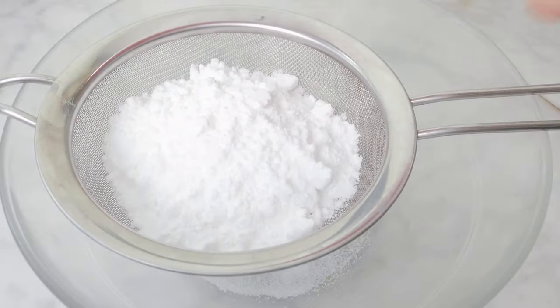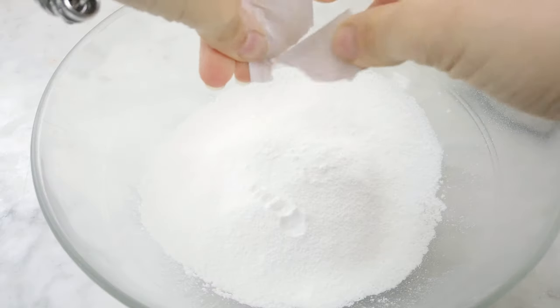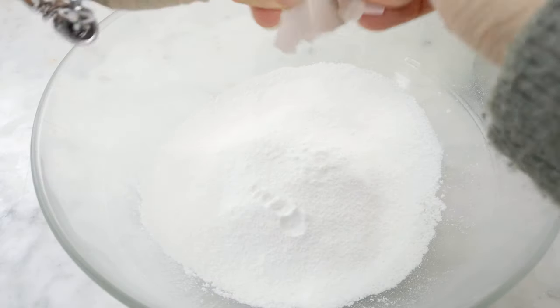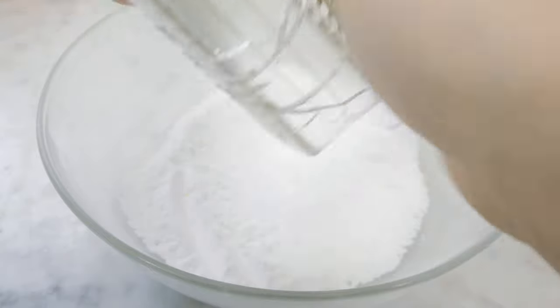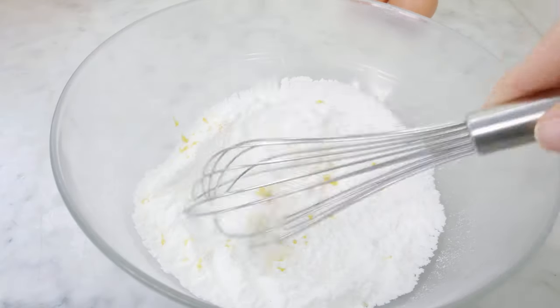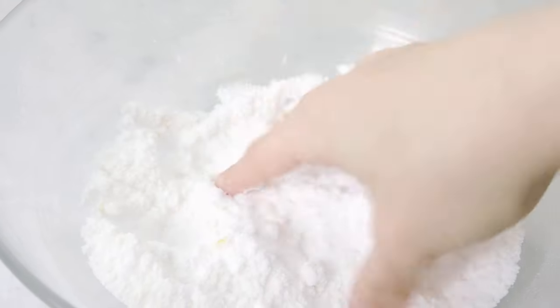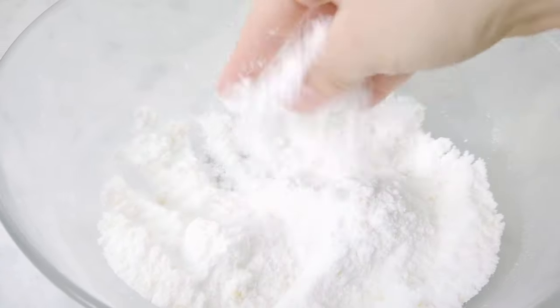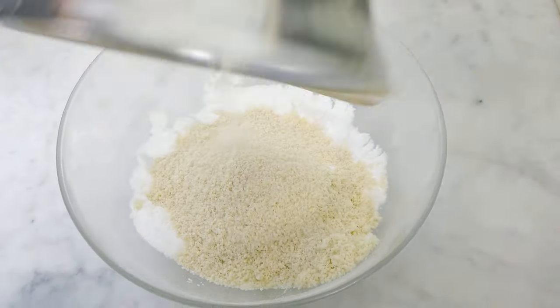In a bowl I sifted some powdered sugar so that I don't have to deal with clumps later on, and I added some vanillin, which in Italy is very common — it's just powdered vanilla essence. You can omit it or use a little bit of vanilla paste instead. To aromatize my almond cookies even more, I like to grate in a bit of lemon zest — not too much, because we're not making lemon cookies. Mix a little bit, get your hands in there and squeeze out the essential oils from the zest, then add in the almond flour and whisk everything well.